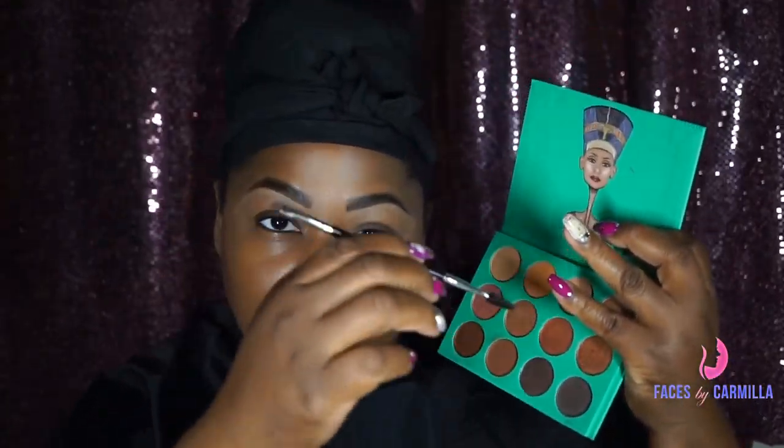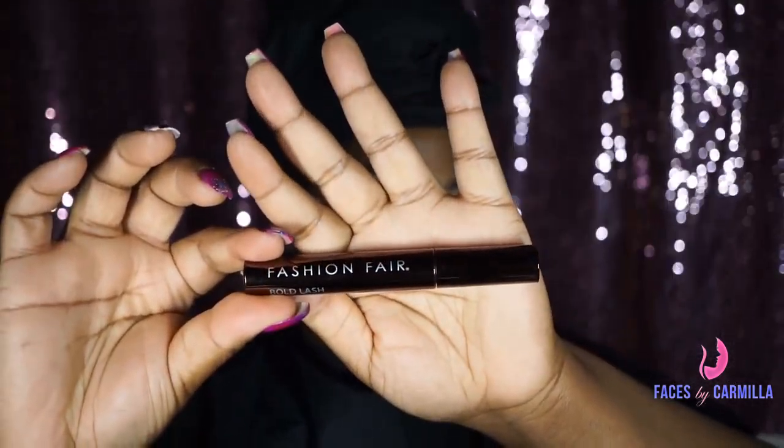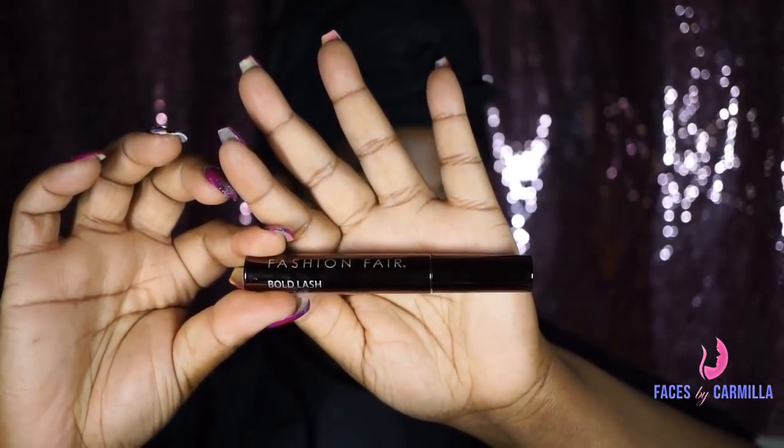Alright, so for my eyebrows, I used the Juvia Place Nubian Palette, the first one, with Fashion Fair Concealer. And then I used just a little bit of the Fashion Fair Bold Lash Mascara because I didn't have any clear brow gel.